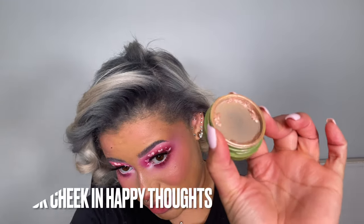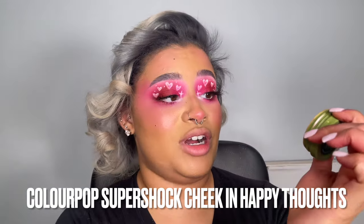First things first — look how sad my highlighter is. If anyone from ColourPop is watching, this is the ColourPop Super Shock Cheek Highlighter in Happy Thoughts. I'm going to take it on my finger — you can use a brush, you don't have to — and apply it right on my cupid's bow. Highlighting the cupid's bow will help when we add definition and accentuate the shape of the lip.